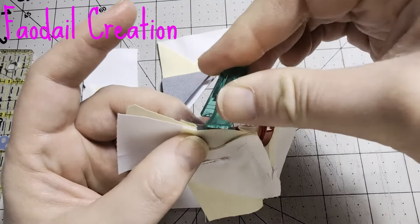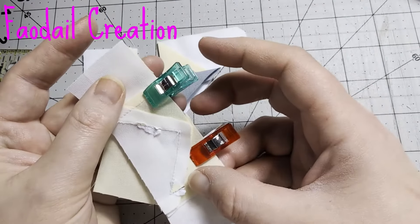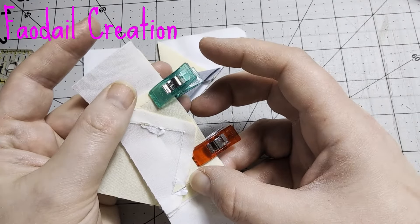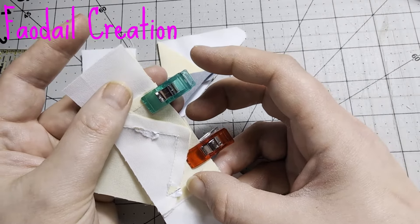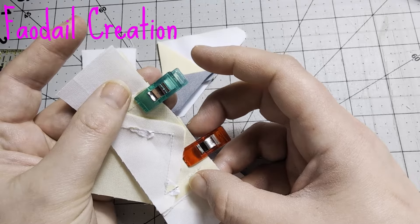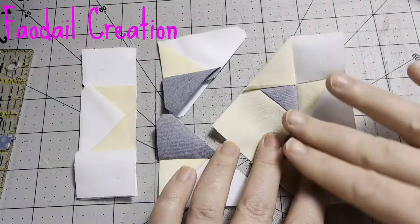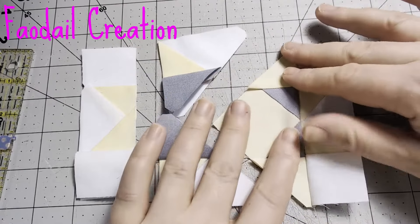Go over to your sewing machine and sew a quarter of an inch. Test your sewing machine — it is sewing a quarter of an inch. I like to use stitch number 30 on my Soprano with my quarter of an inch sewing foot with guide on. Now we can open up that unit.